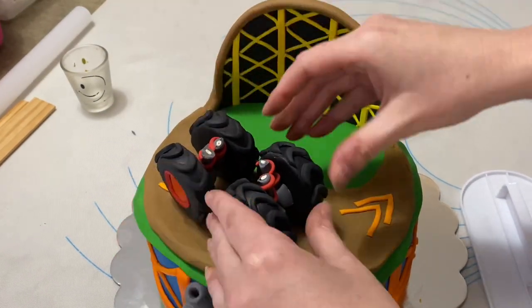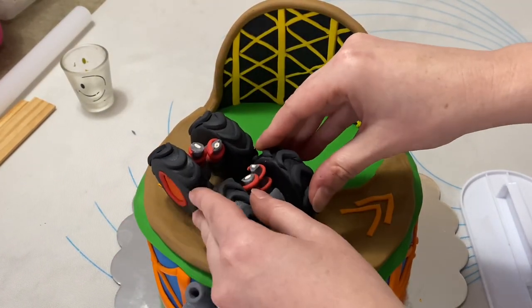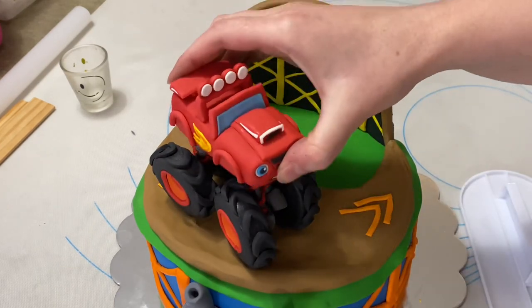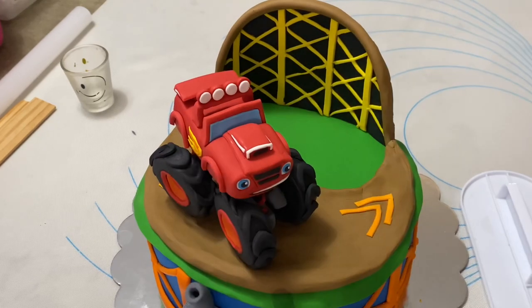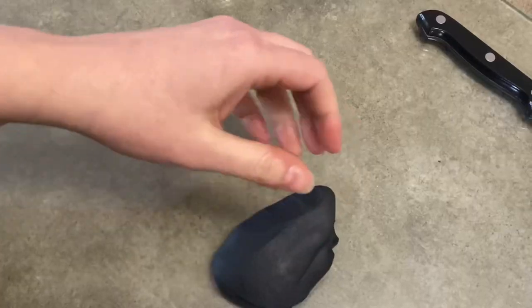Hi everybody, welcome to Caketastic Cakes. It's Jen and I'm going to show you how to make Blaze from Blaze and the Monster Machines in this arena cake. If you find this video helpful, please like and subscribe and we're gonna begin.